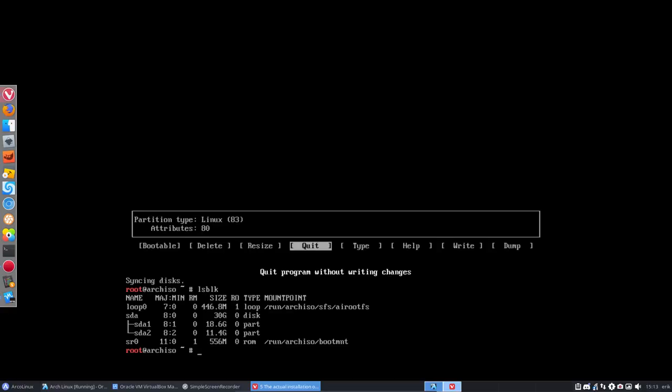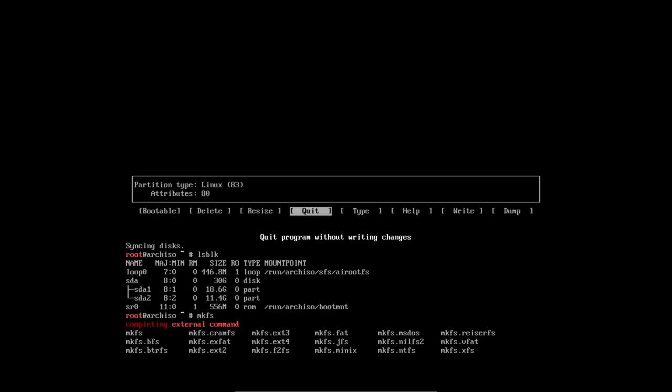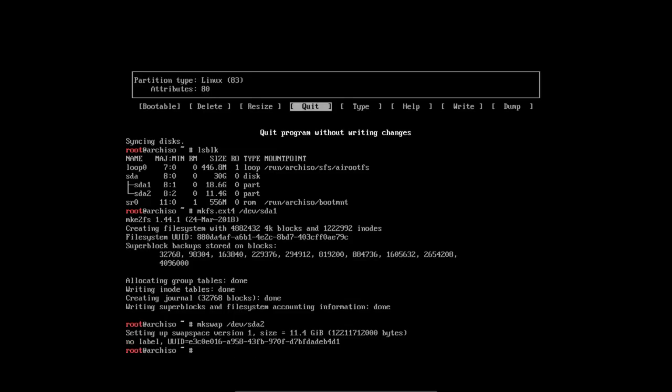Scrolling all the way down — we need to format these partitions. So: mkfs.ext4 on /dev/sda1. Done. Then we have to make the swap partition and activate it. mkswap on /dev/sda2. Done.